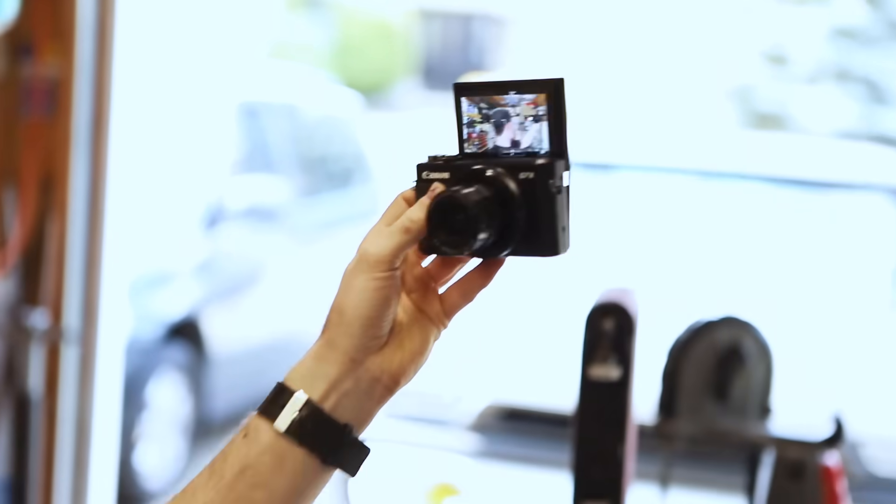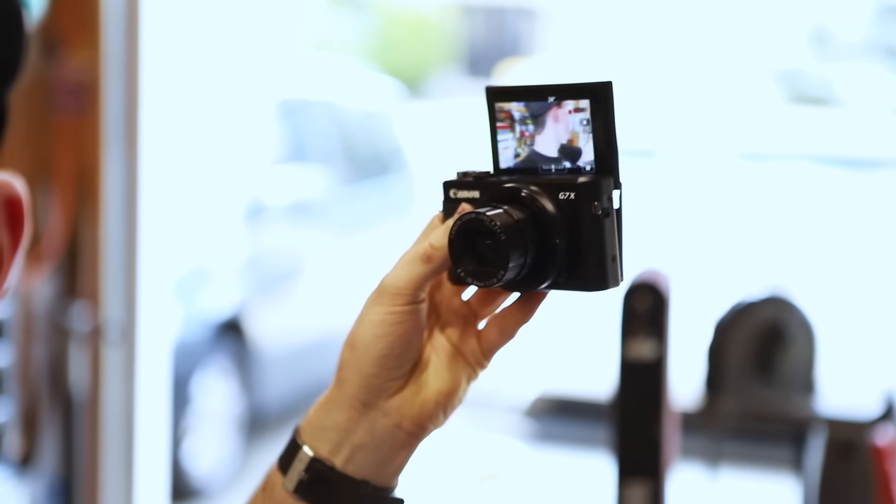So previously, all the video I've shot on this channel has been shot on this little Canon G7X, and today that changes. I'm in the middle of shooting this video, so here is me introducing my new camera.